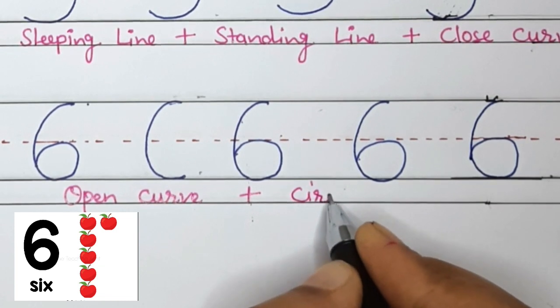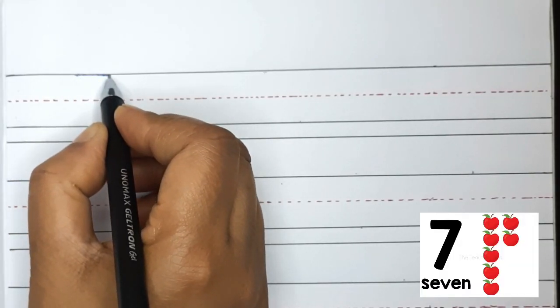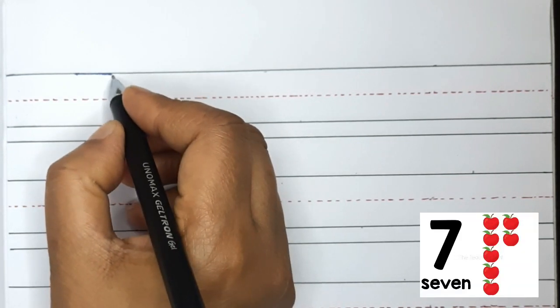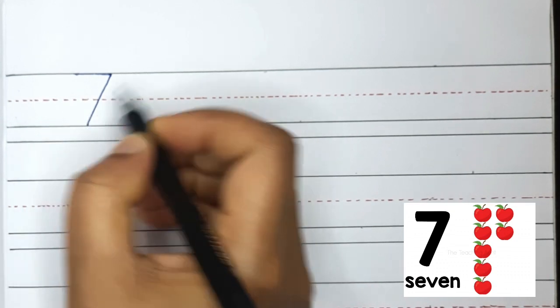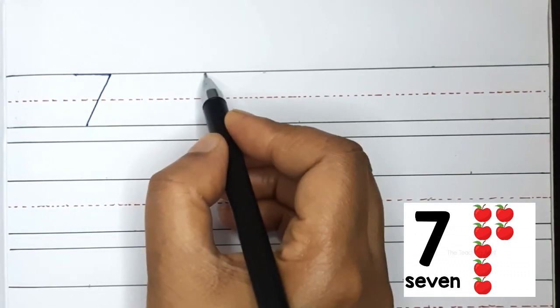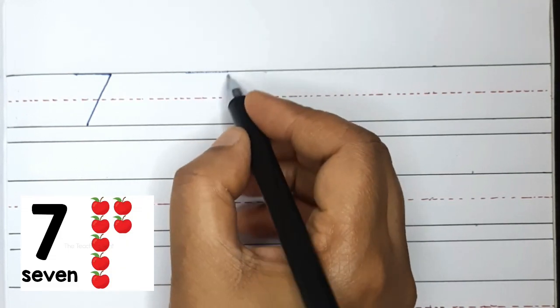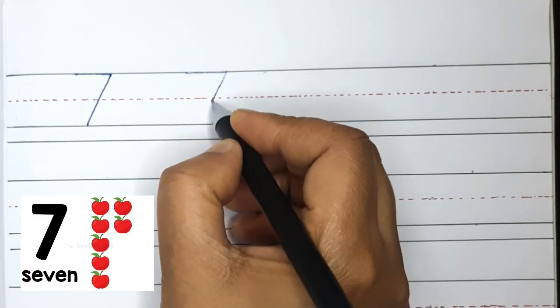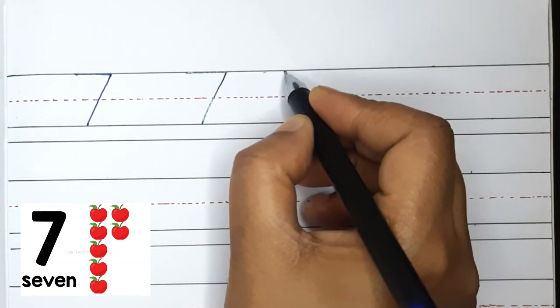Now let's move on to number 7. To write number 7, we will start at the top and do a sleeping line across, then do a slanting line all the way to the bottom. Good work! Let's do that again: sleeping line across, then a slanting line all the way to the bottom. This is number 7.